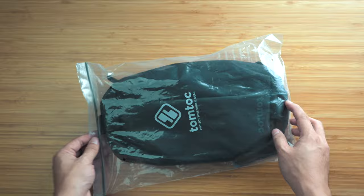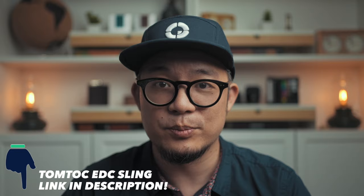At half the cost of the Bellroy and made out of Cordura for better abrasion resistance, I decided to give it a shot. Shipped from Amazon, it came in this plastic Ziploc style bag — and if you're personally interested in checking it out, I've linked it in the description below. At first inspection it's considerably more compact than the Peak Design's overall footprint.